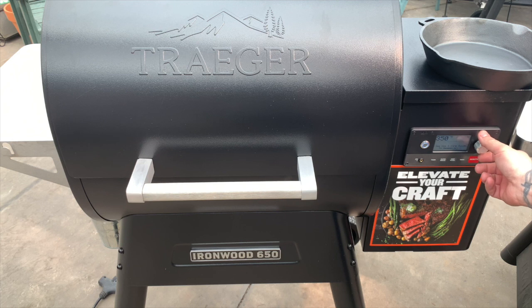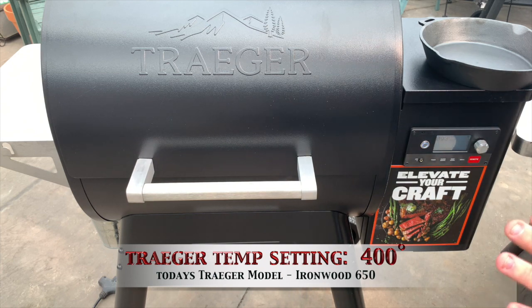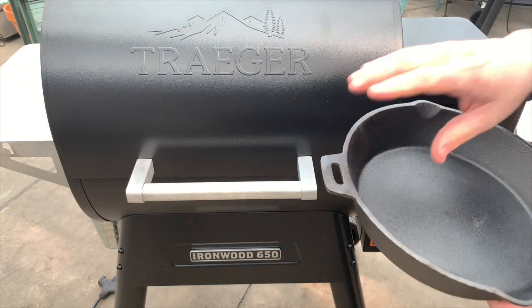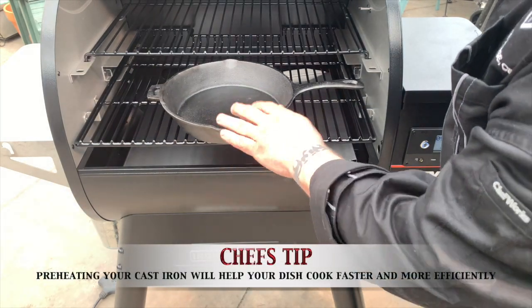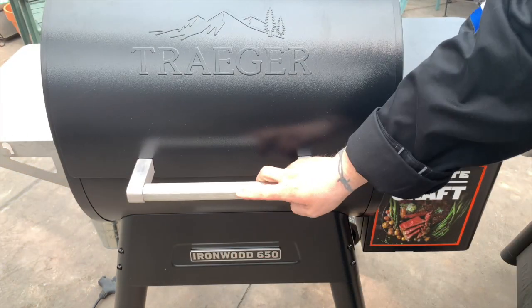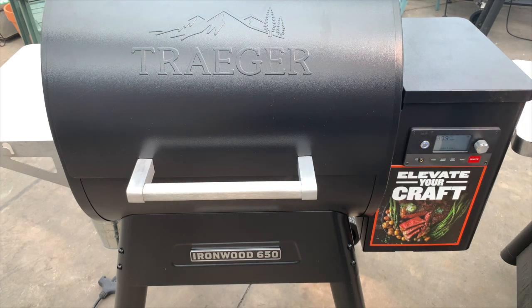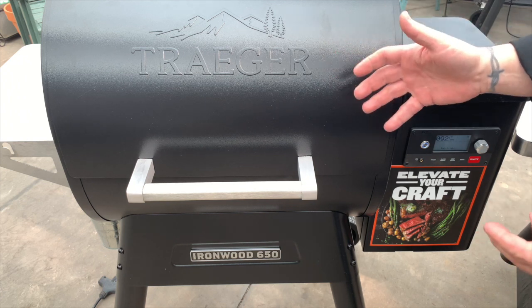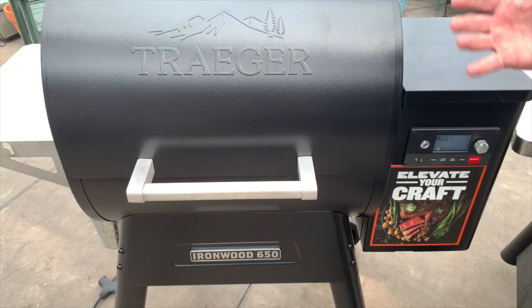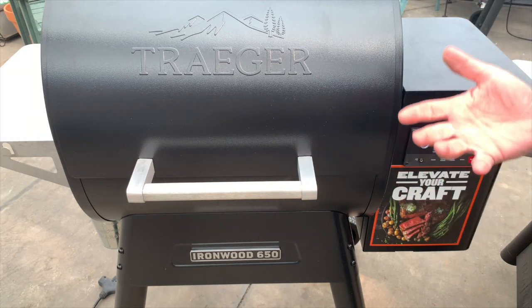We are actually going to bake our pot pie off today at 400 degrees. We'll go ahead and hit the Ignite button and get that all set and ready to go. We have our cast iron pan as well, and I'm going to load that cast iron pan in there because I want that pan to heat up with the grill. We'll take our pot pie mixture and go nice and fast into that hot pan, put the topping on it, and we won't have to wait for that cast iron to heat up.